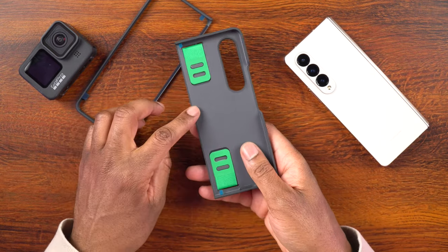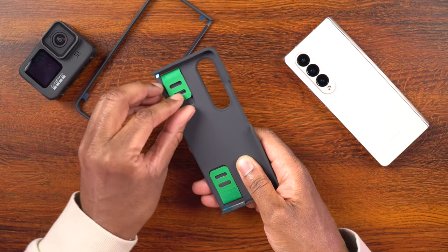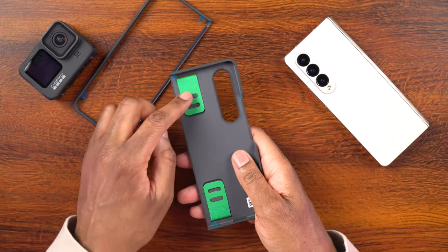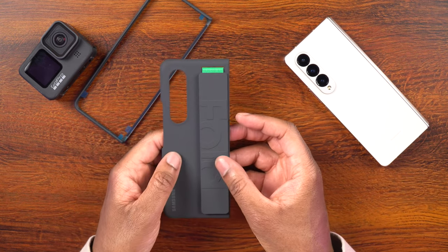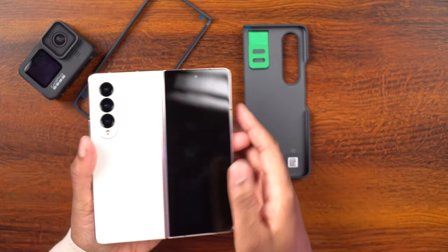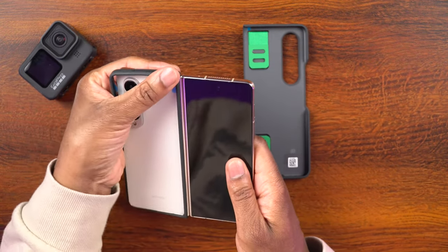Now this grip does come out if you decide you don't want it on there - you can simply lift it up and take it off. You can also adjust it. If you need to make this grip tighter or looser, you can see there are two notches on there. You can choose which one you need to make it tighter or looser depending on your hand size or personal preference. All right, let's go ahead and open the phone case up and get this on here.